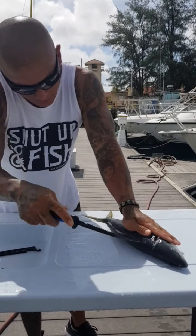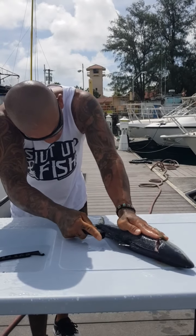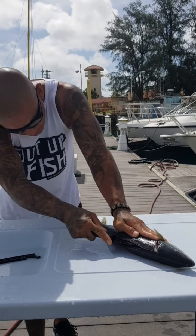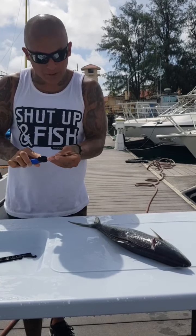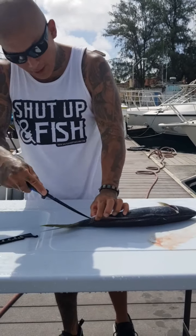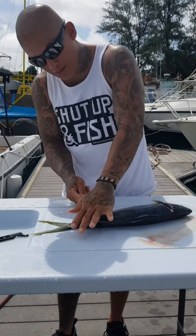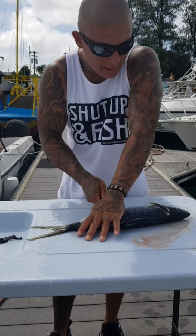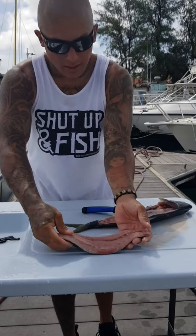Now we're gonna flip the fish over, start from the head, get a nice little cut in there and work our way all the way down to the tail. Make sure you're riding along that spine. Come back up, put the knife along the spine, come back down — make a nice little incision just like that. Lift up the meat so we can get the knife right under, nice and clean. Hold the skin down, apply pressure with the knife towards the spine, and slide the knife forward towards the head.